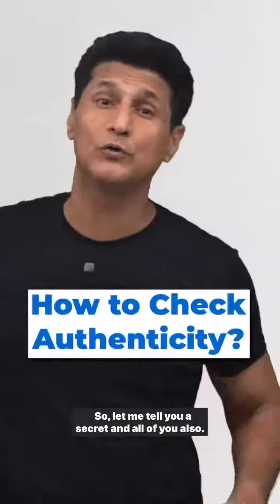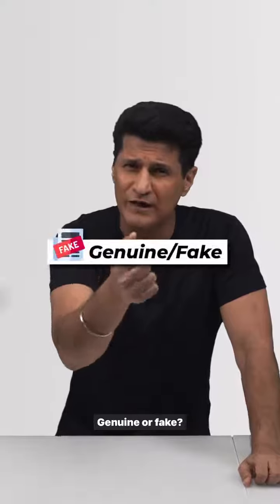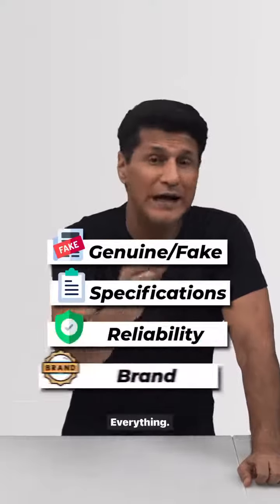Let me tell you a secret for all of you. How can you check any product you are buying? Whether it's genuine or fake, what are the specs, reliability, brand — everything.